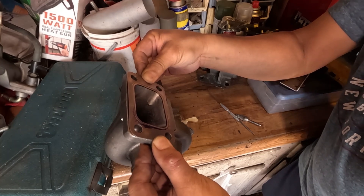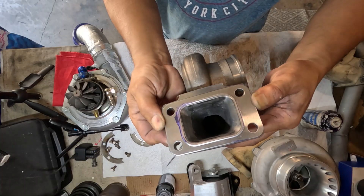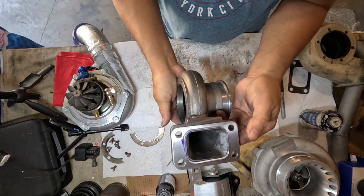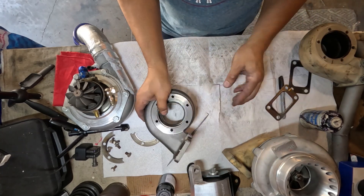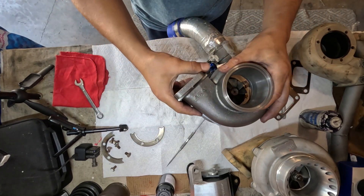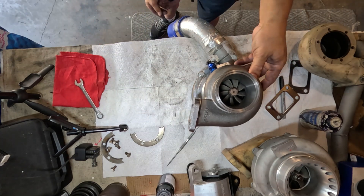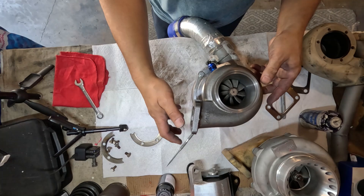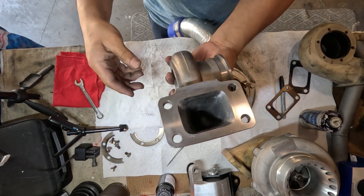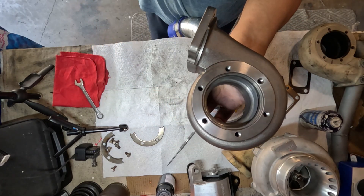Looking good — I think that should be enough. There should be no restriction in there whatsoever. It's already clean — I sprayed some brake cleaner on there to get rid of the oil preservatives. Let's go pop it in the oven.